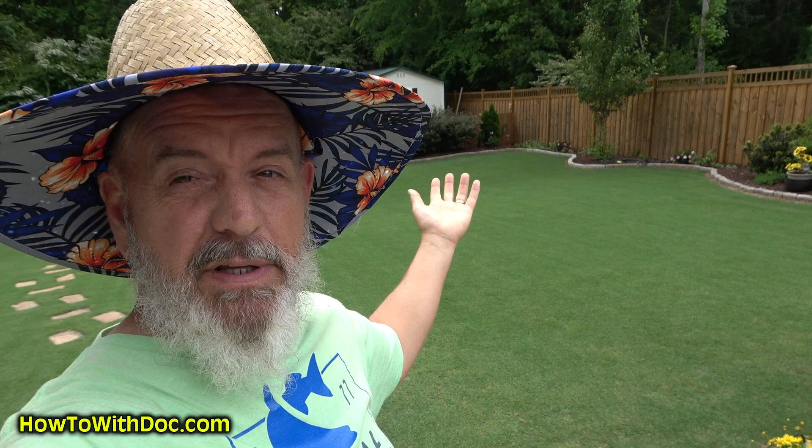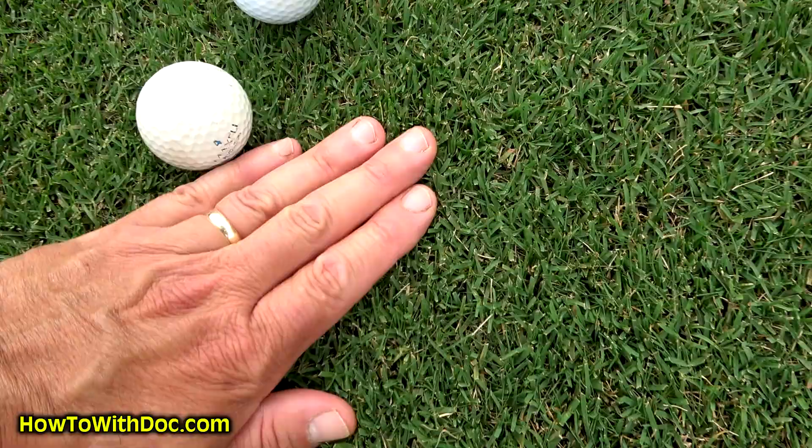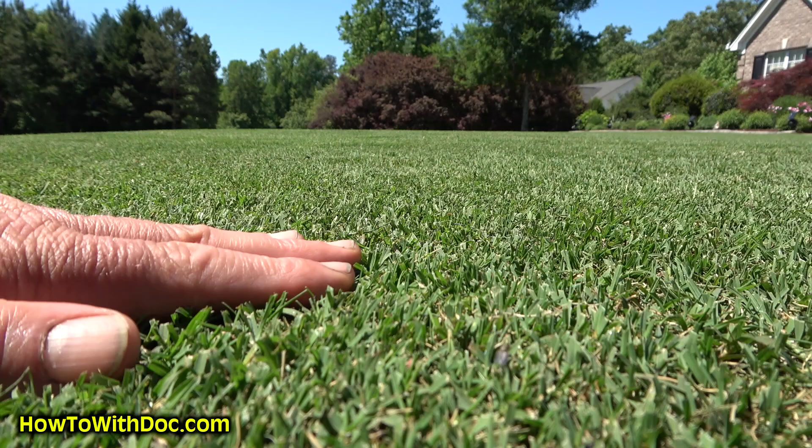It's about 3:30 in the afternoon and Doc's exhausted already. We're going to talk about how to thicken up your lawn so tight that you can't even get a finger through it. I mean really, really tight Bermuda. That's what we're going to talk about today.